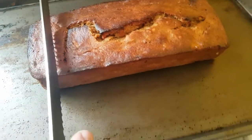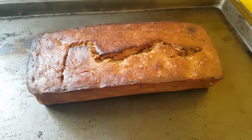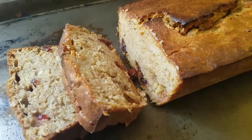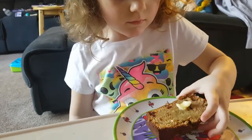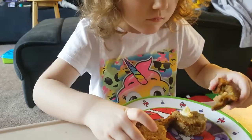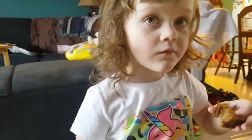We just came from outside playing — you're still cold, eh? Well, warm up inside. We've let it cool down while we played out in the snow. Let's cut it up and give it a try. Look at that — that looks amazing! Is that good? Mm-hmm. Was that yummy? Did we make good bread? Mm-hmm.